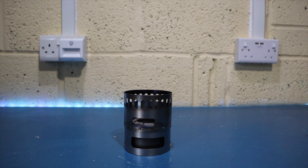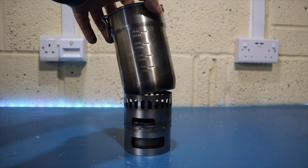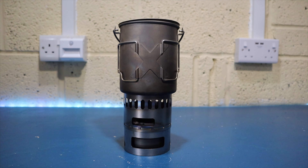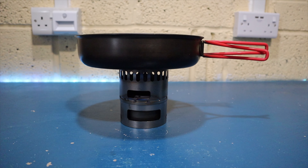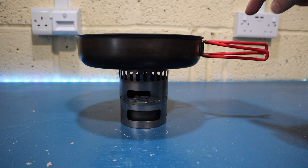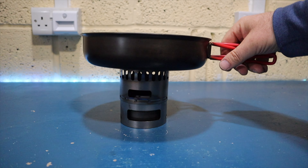So will your pot fit? The old style Stanley cook set — no, it's too narrow. A small billy or cooking pot is a yes. A 900 ml pot will work as well. A small frying pan is a yes, providing you keep an eye on it, as at that size it becomes a little unstable.